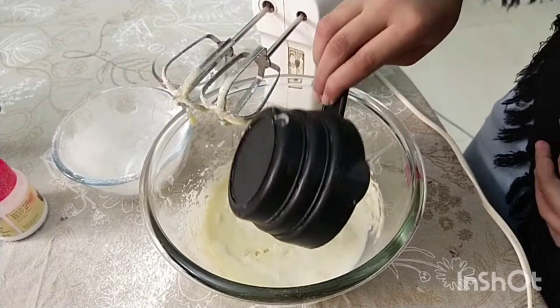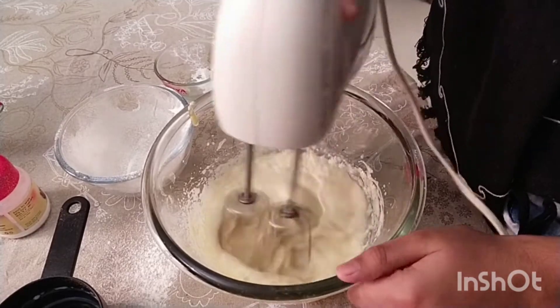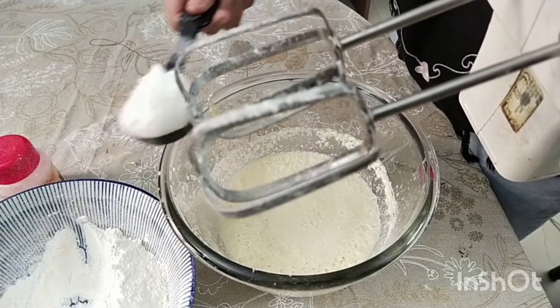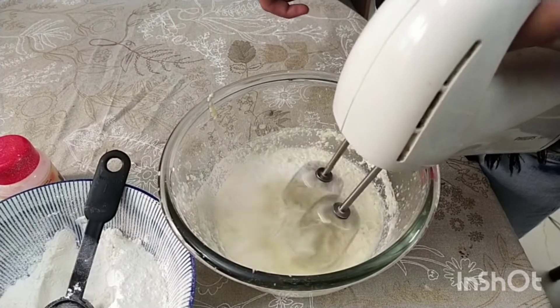Now let's add 3 fourths cup of milk. Now,